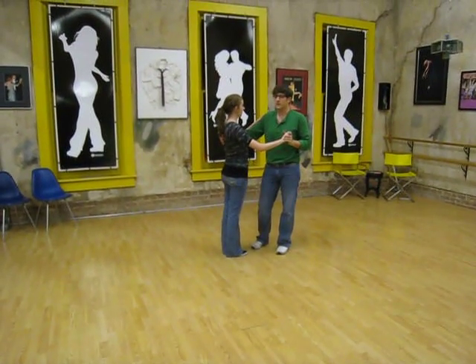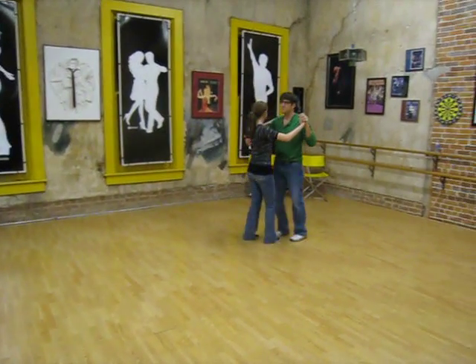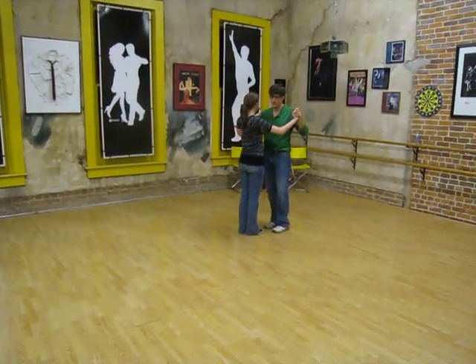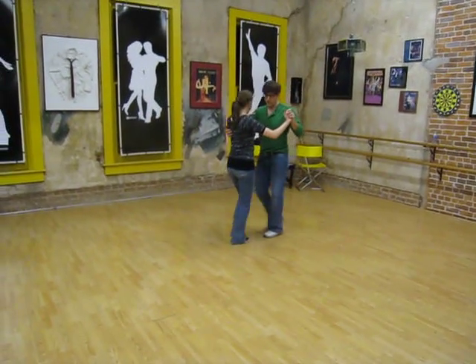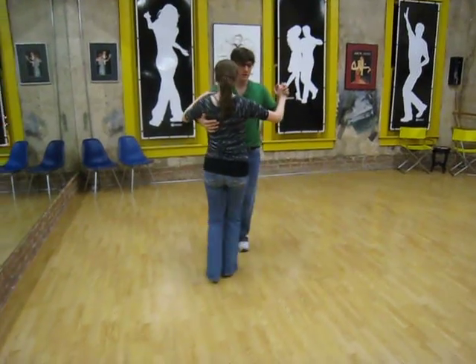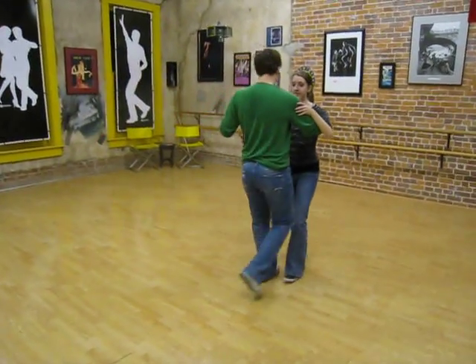Okay, so three weeks worth of Texas Two Steps, just some basics talking about our basic rhythm, going around in our line dance: triple step, triple step, walk, walk. One and two, three and four, five, six. Triple, triple, walk, walk.